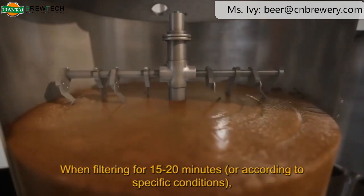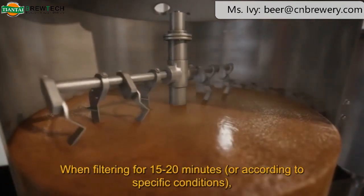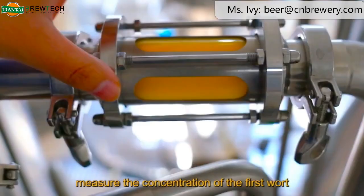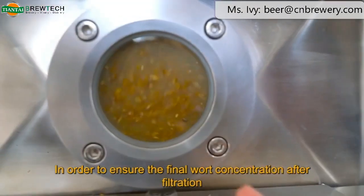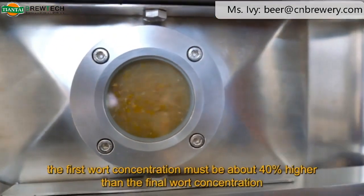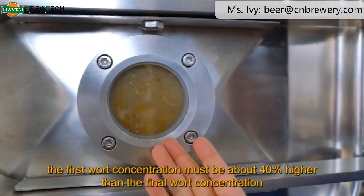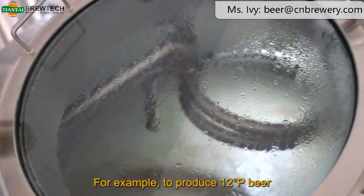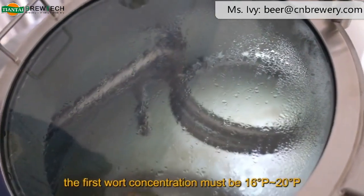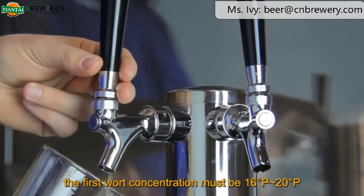When filtering for 15 to 20 minutes, or according to specific conditions, measure the concentration of the first wort. In order to ensure the final wort concentration after filtration, the first wort concentration must be about 40% higher than the final wort concentration. For example, to produce 12-degree Plato beer, the first wort concentration must be 16 to 20 degrees Plato.